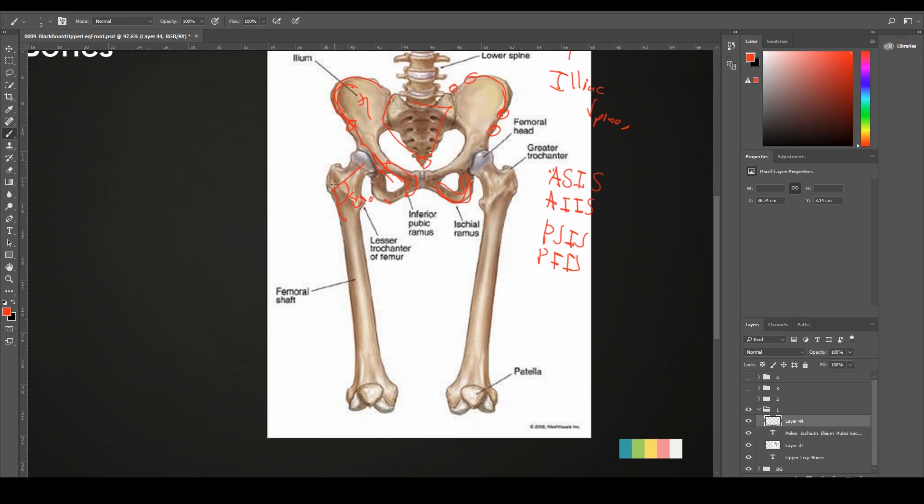Since the femur is pushing in this 45-degree angle, we're going to have an extra kind of push in our skin at this side. And that, my friends, is what gives us the hips. The hips are created pretty much due to that 45-degree angle pushing our skin to the sides.